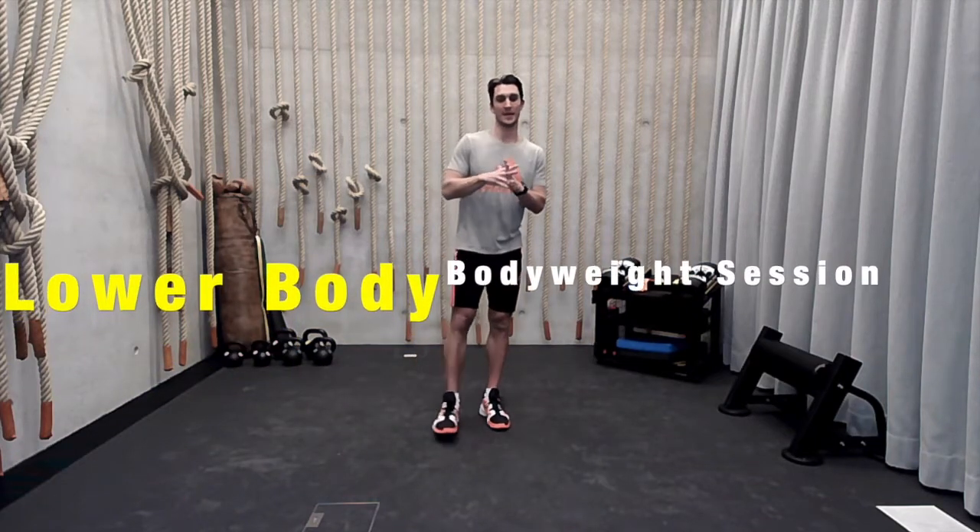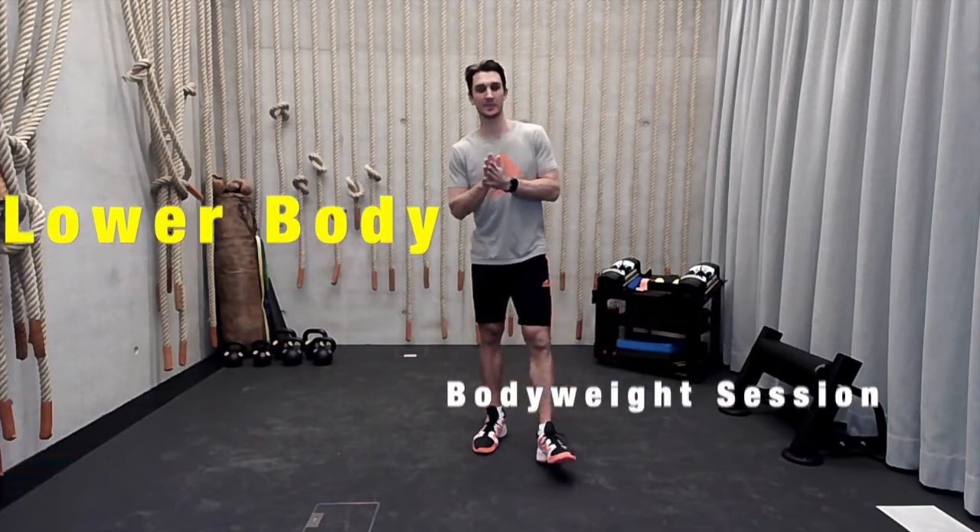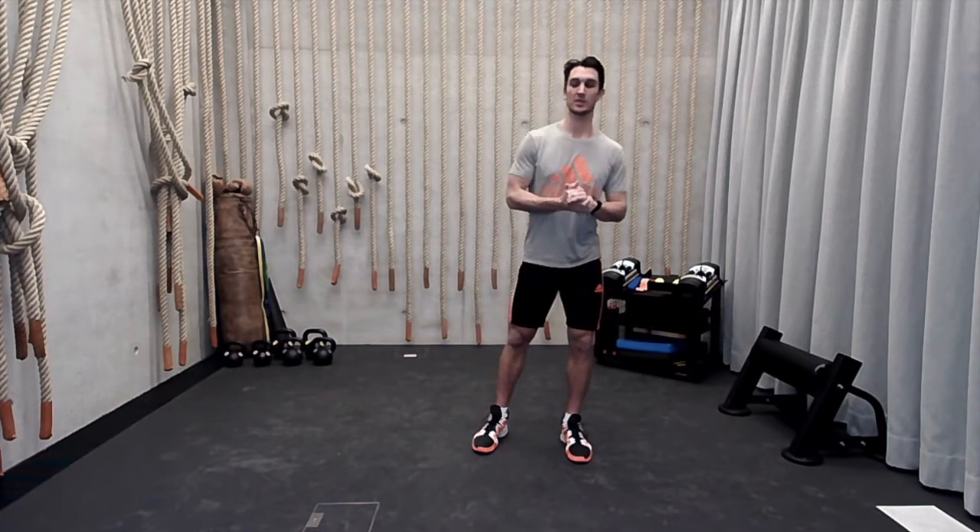Welcome back to Lower Body. I am Coach Gene. We're going to be working a little bit differently today. We're going to be working on rotation. The first week we focused on that step-up series, then we went to that gait series where we're focusing on running mechanics. Today we're going to be doing a little bit of rotating with the lower half.